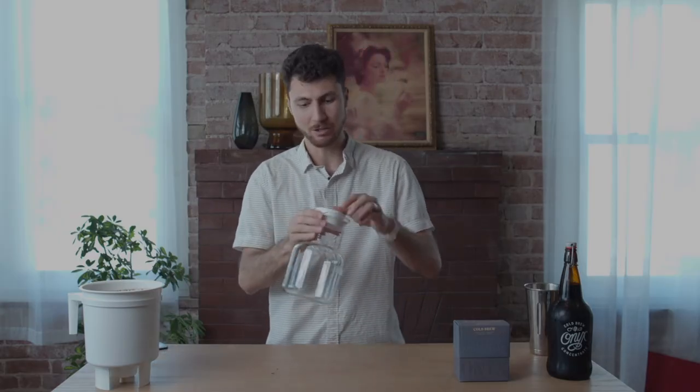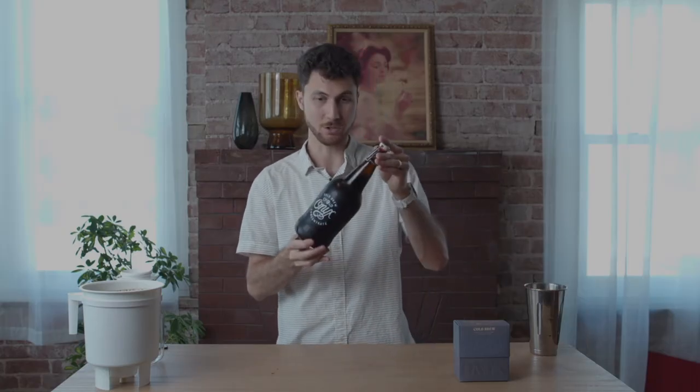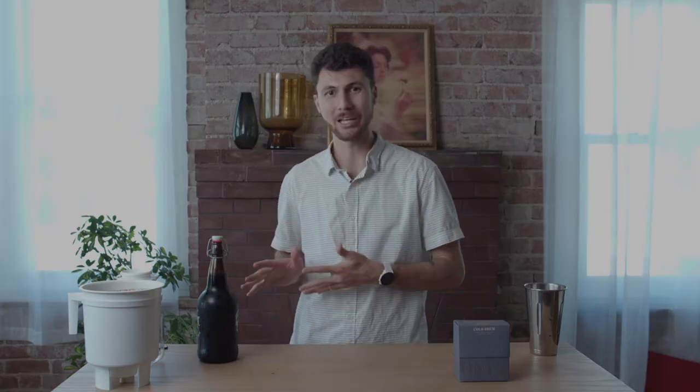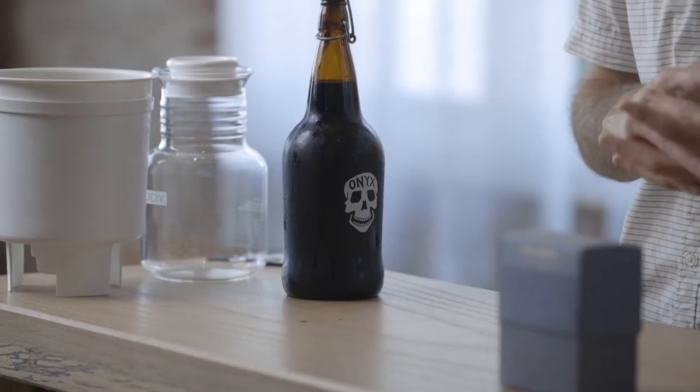Your toddy container has a lid that you can close and put that concentrate in your fridge when you're finished. So when that's drained and you've got your concentrate, you have a lot of different options for how to use it. The standard that we use in our cafes is 3 ounces of cold brew concentrate is about the same as 2 ounces of espresso.